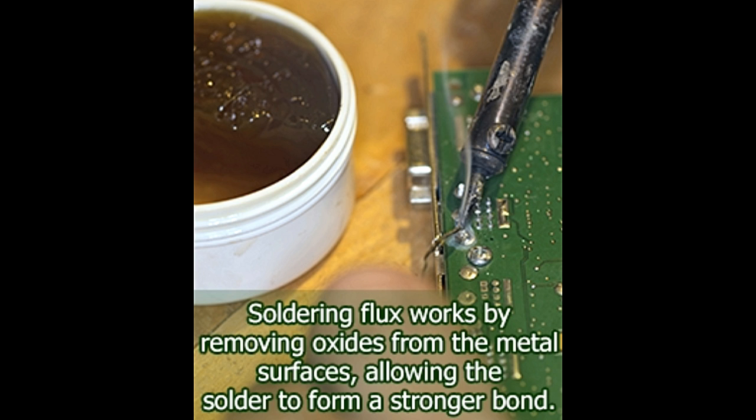Be it the complex motherboard of a computer or a simple electronics hobby project, there is no bypassing the art of soldering. It is one of the most basic activities that must be performed while building most electronics or electrical circuits. We call soldering an art, because even though it may appear simple enough, it actually requires a significant amount of practice to get it right. Most importantly, one needs to learn the correct technique and use the right tools to obtain the perfect bond.